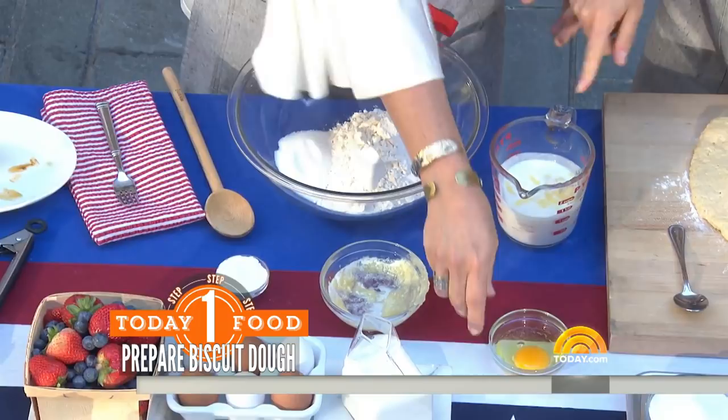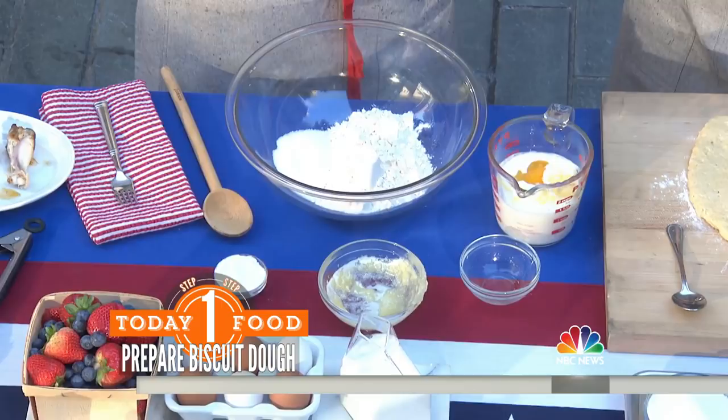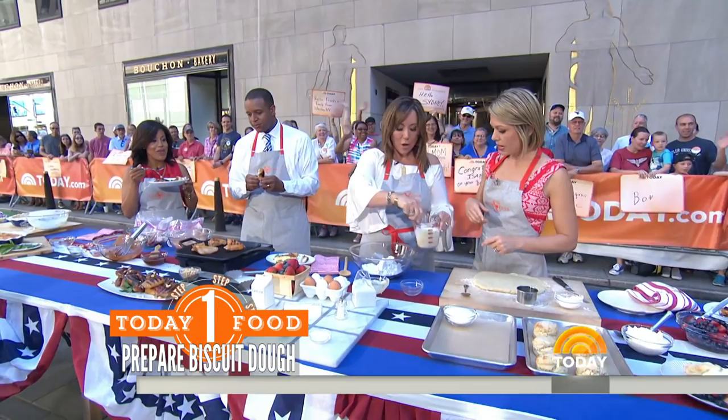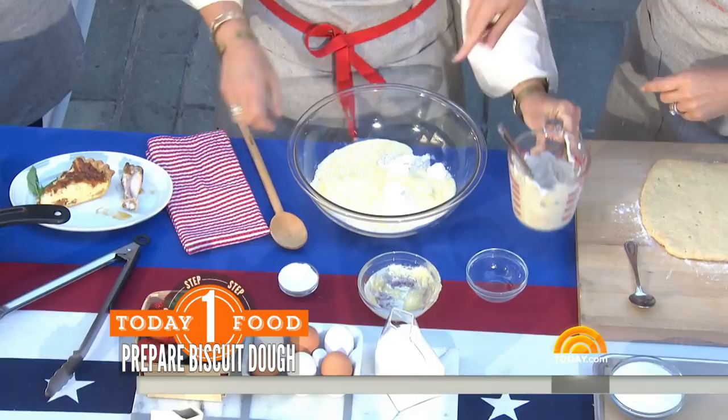Those little butter balls are going to get trapped in between the flour and the dough. They're going to melt, they're going to absorb in, and what's going to be left is a little pocket — and that's your flake. So you're going to stir this right here. You can't over-stir it at this point. Now this is when we want to be gentle. Make sure your baking powder is very, very fresh.